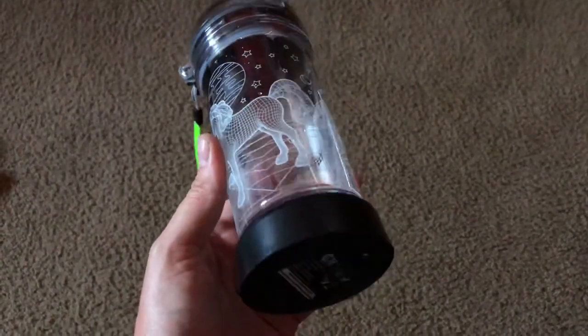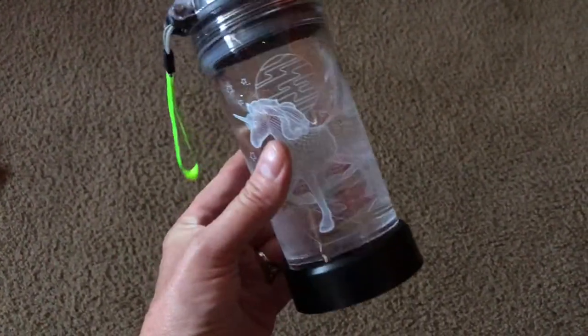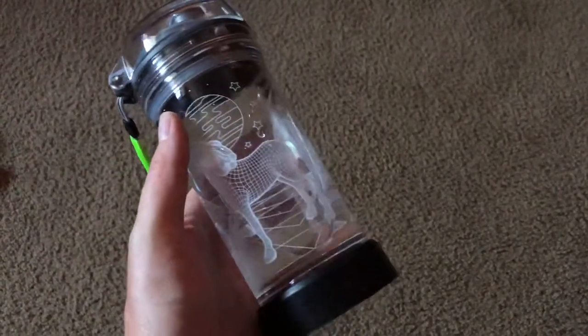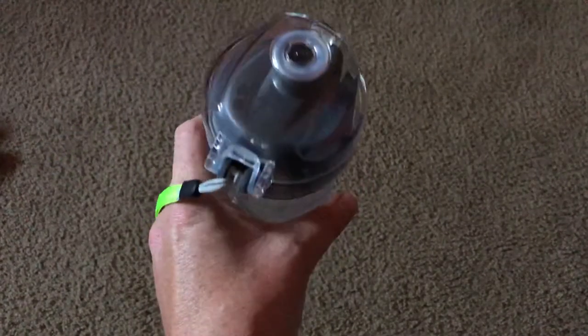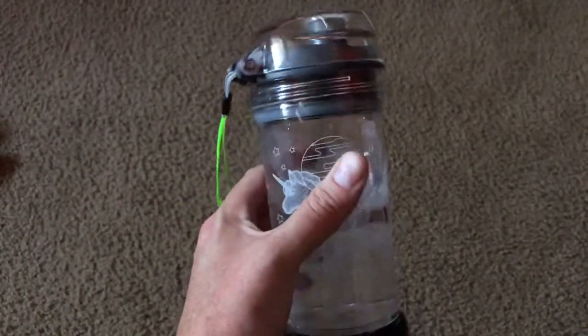What's up guys, welcome back, this is Mike. We're doing a quick review of the Cool Gift Mart LED water bottle, which I purchased off Facebook. It took about a month to get.